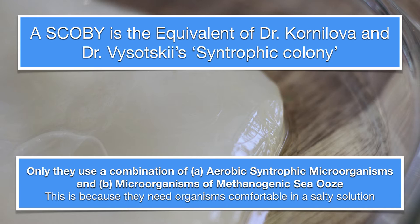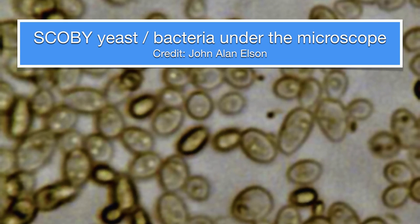Essentially, the SCOBY in this experiment is kind of the equivalent to Dr. Kulinova and Dr. Vysotsky's syntrophic colonies, only they use a combination of what they describe as aerobic syntrophic microorganisms and microorganisms of mythogenic sea ooze. This is because they need organisms that are comfortable in a salty solution. And here you can see this picture from John Allen Elson of the yeast and the bacteria that you would get in your SCOBY.